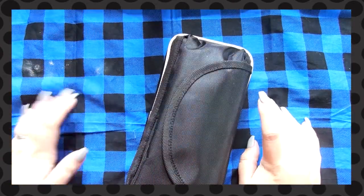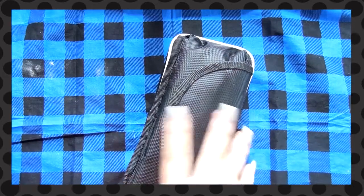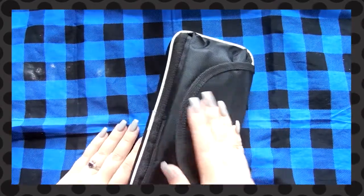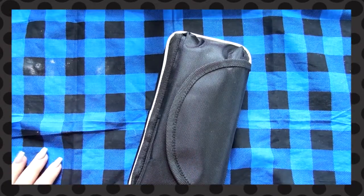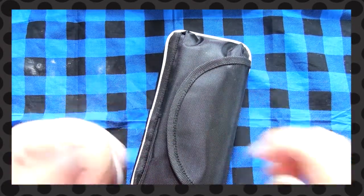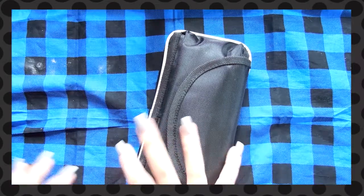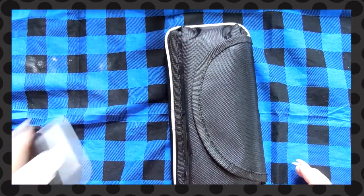Hey guys, so I asked someone to do a more updated 'what's in my pencil case' tour. As you can see I have the same pencil case, but actually quite a bit did change with this, so I'll pull that out. Thanks doorbell, that's lovely, that's just what I needed.